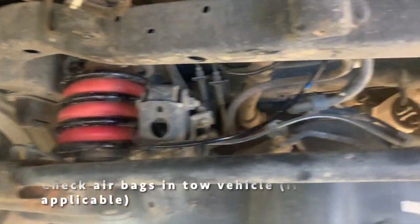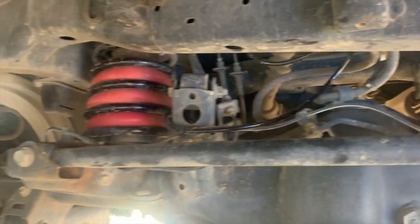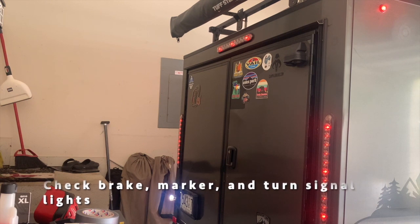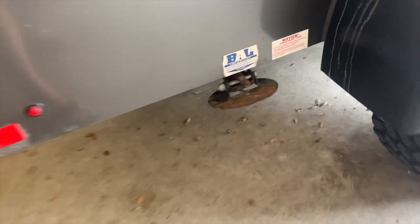If you have airbags, now's a good time to level your tow vehicle with your trailer — we may do another video on airbags later. It's always a good idea to make sure your marker lights are working, your brake lights are working, and your turn signals. This also verifies that your seven-pin connector was connected correctly.